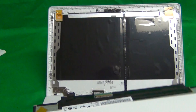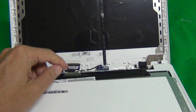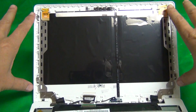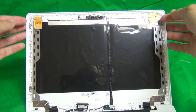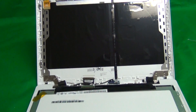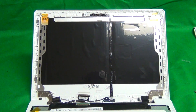Once you receive the screen: reconnect the screen as shown, put the bar down and snap it down, mount the screen on the back of the screen assembly, screw in the four screws, and snap the screen bezel back on. All in all, this is a fairly simple procedure and just about anyone can do it.